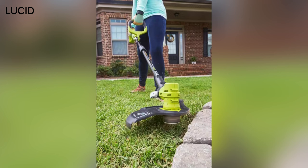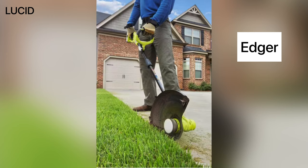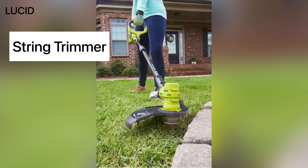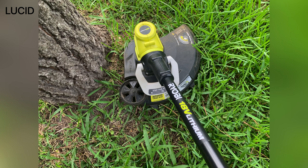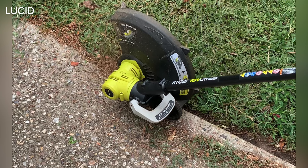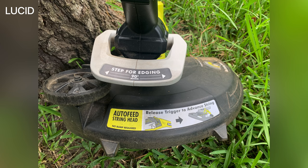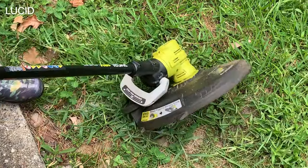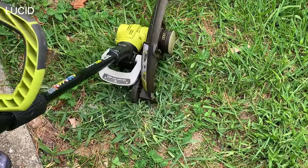This tool serves as both a string trimmer and an edger, allowing you to switch between these two functions quickly. The trimmer — the weed eater — is ideal for cutting grass and weeds in hard to reach areas. The edger helps create clean lines along driveways, sidewalks, and flower beds. You can transition from the trimmer to the edger by stepping on this pivoting head, and you can do the same to switch back to the trimmer.